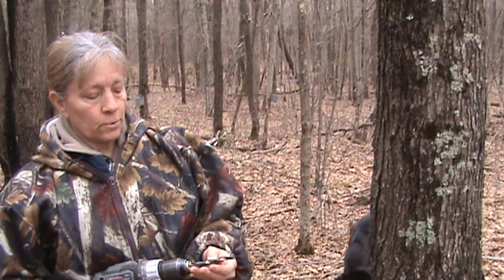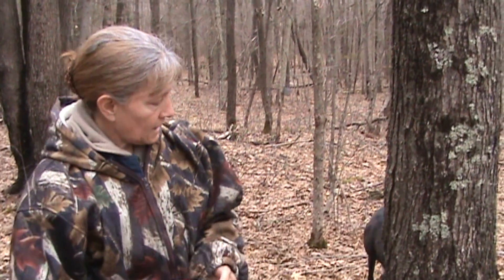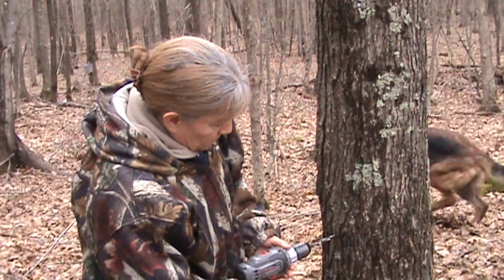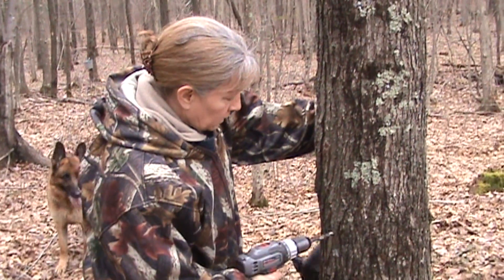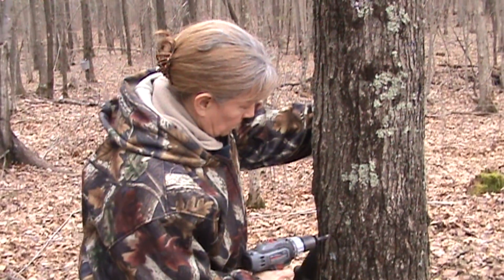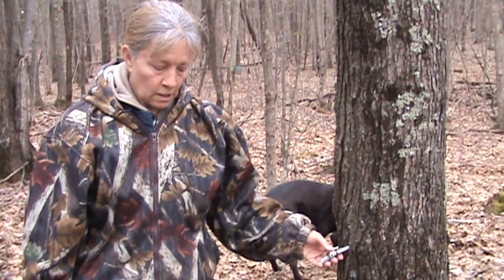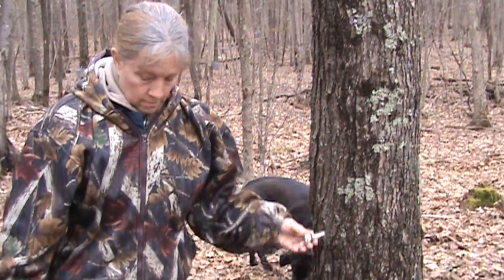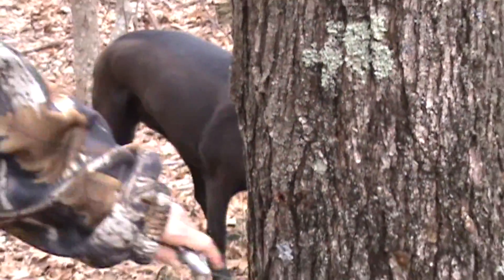We use a 3/8 to 7/16 size drill bit. When you find the tree and find the spot, you're going to drill in about an inch, inch and a quarter. You can see the sap is already starting to run out of the hole.